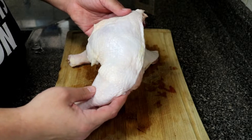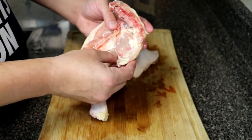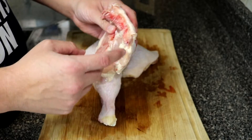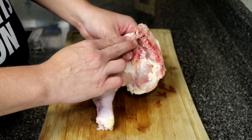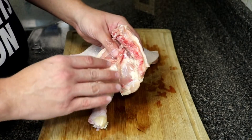I have two chicken quarter legs here. I already have them trimmed up. Usually you'll have a big old fat piece right here with a bunch of skin, a little extra skin — I cut that off. And sometimes you'll have the tailbone on there, I go ahead and cut that off. Some people like this bone cut off right here, but I like it — it adds flavor.